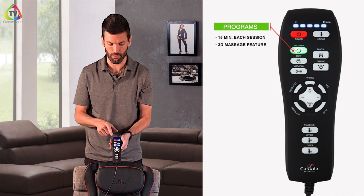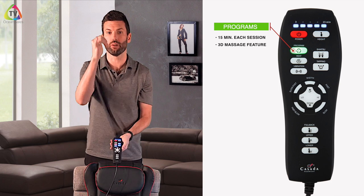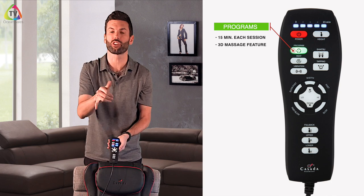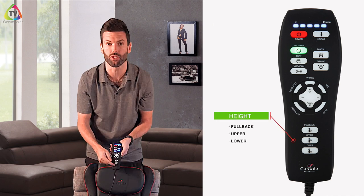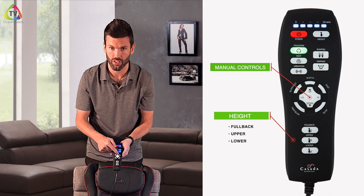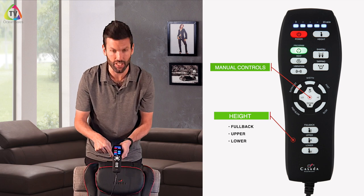The 3D massage means there's a track inside — most massagers go up and down, a lot of them go left and right, but ours will also go backwards and forwards. The combination of those three gives you a 3D massage. You can also set the height of where you want the nodes to be — whether you want full back, upper, or lower — and you can manually change the height with the arrows, as well as the width of the nodes with the side arrows. The buttons around the edge control the speed of the massager. For more detailed instructions on the remote, please refer to our manual.